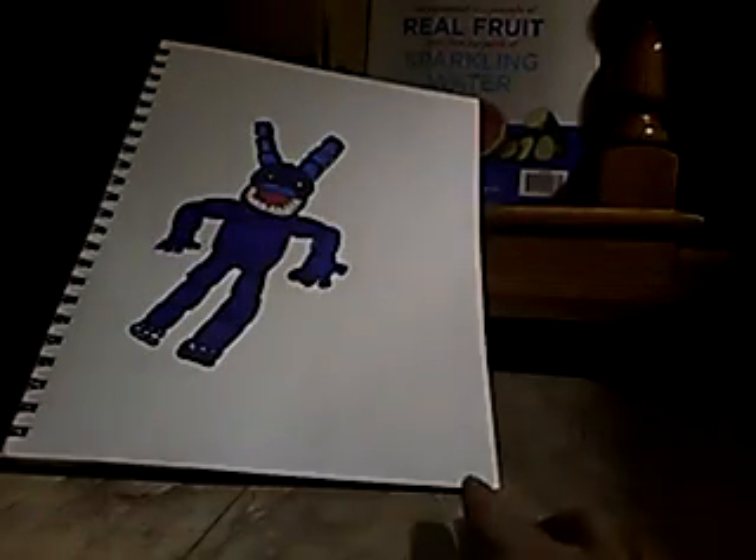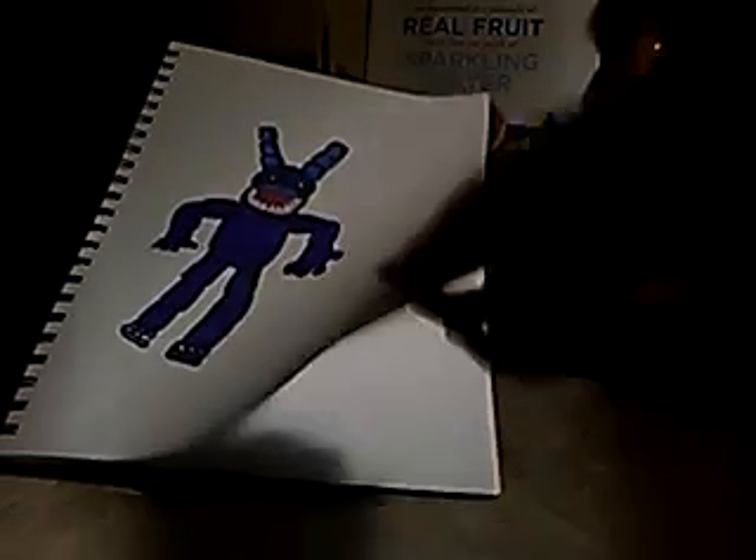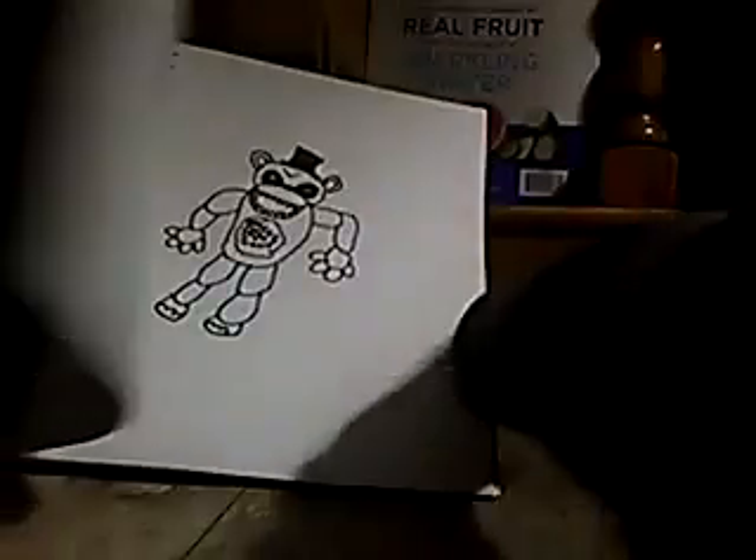Hey YouTube, it's me here and I'm going to show you how to draw Twisted Bonnie. Okay, so you need to outline it. You're going to draw it kind of like how Freddy's upper jaw is — it's kind of like that.